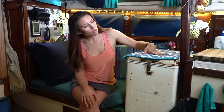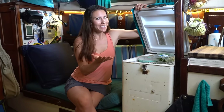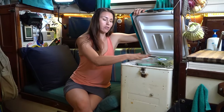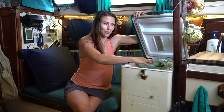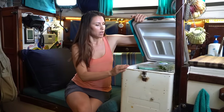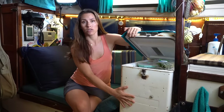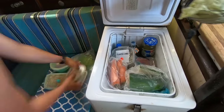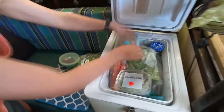Another thing we have to think about while off-grid is where to put all our food. This is our 12-volt angle fridge — it's super efficient, drawing about two amps and running only about half the day. It's a drop-down fridge so it might look really small, but you can fit way more than you might think because we pile food right on top of each other with not a single inch of space wasted. The drop-down style also means not a lot of cold air escapes when we open it. The most annoying thing is if I need something at the bottom I basically have to unpack everything — it's like playing Tetris every day.